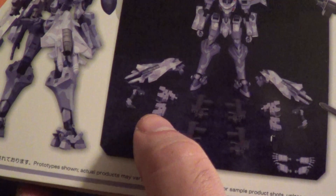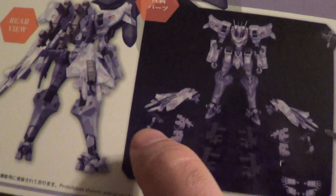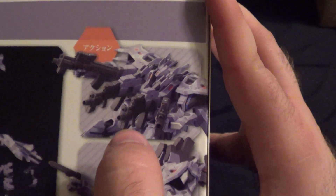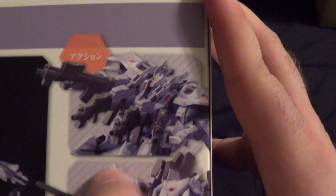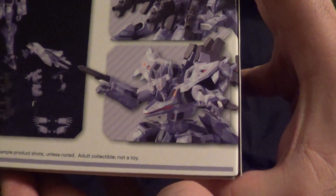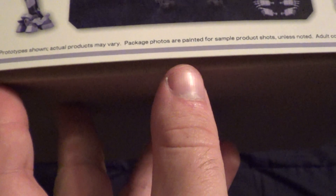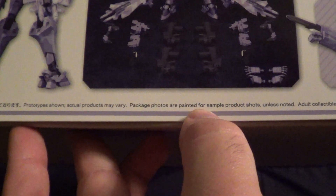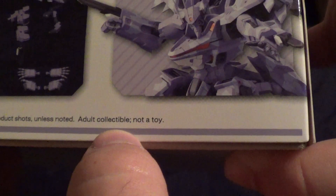There appears to be your thrusters, your manipulators, and a bunch of other extra pieces. We'll get into that when I build it. And then here's a full forearm, like a full assault thing — that looks really cool. I'm looking forward to seeing how that works. And just an action shot to show you what it is. These are prototypes shown; actual products may vary. Packaged photos are painted sample shots unless noted. This is an adult collectible, not a toy — as with most kits.